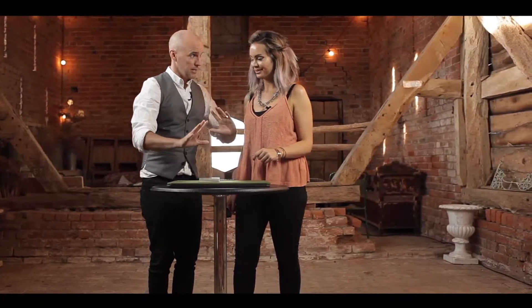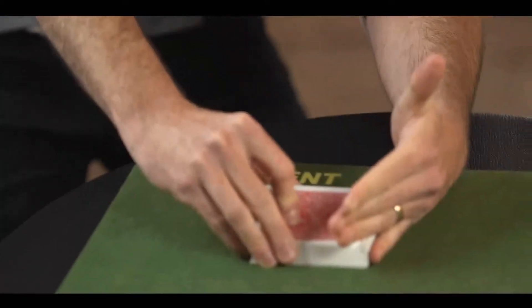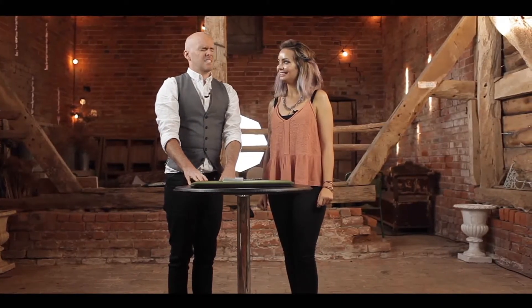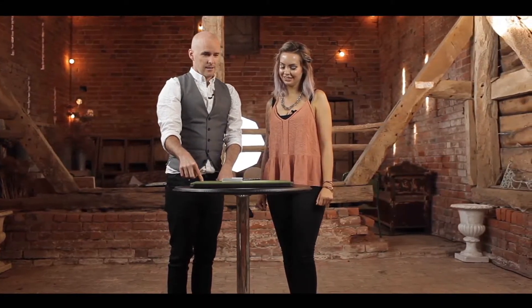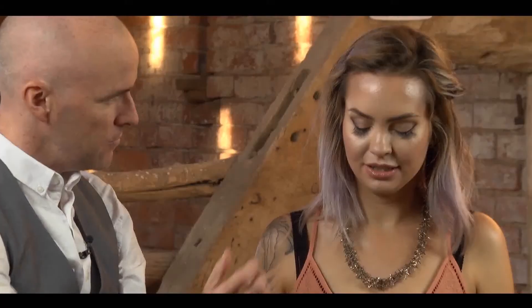Now, this is the most difficult bit of the trick, so prepare yourself. Here we go. I think I've done it. I've managed to memorise most of the deck, if not all of it, so I think I have a rough idea of where every card is. Let me show you.